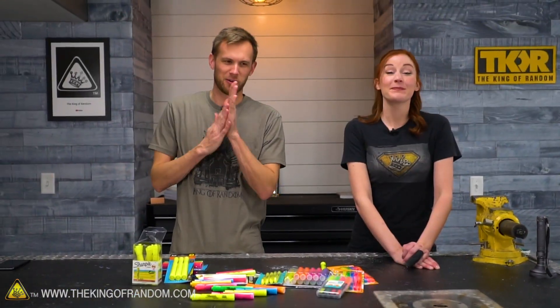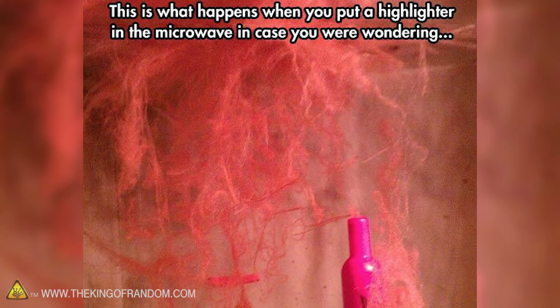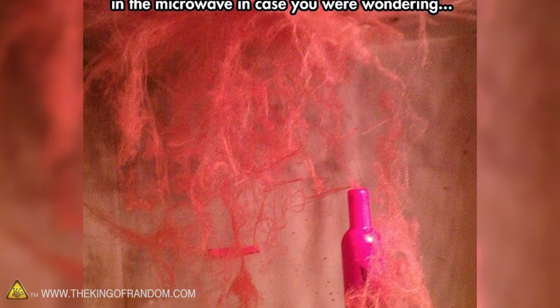A little bit ago I saw a picture — I think it was a screenshot — that had been passed around from nine different sites and originated on Tumblr. It showed what looked to be a pink highlighter in a microwave and this weird cloud coming off of it.